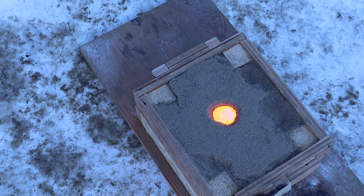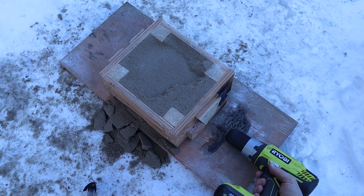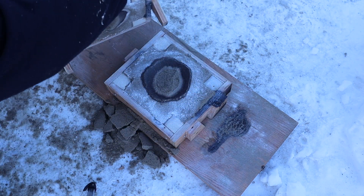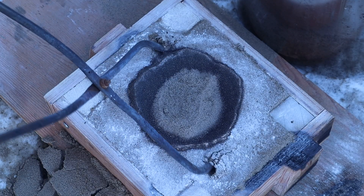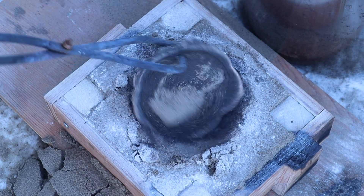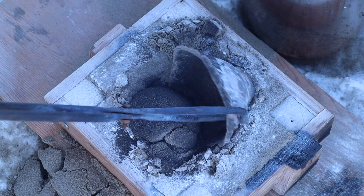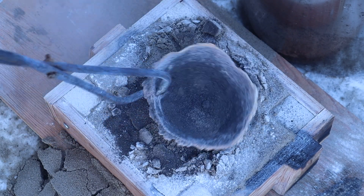After letting it cool a bit, I flipped the mold over and took out the screws that held both halves of it together. First glance looked pretty good. And once I got the sand out of there, I could tell that it was at least a complete cast — I had the right amount of molten bronze poured for this.